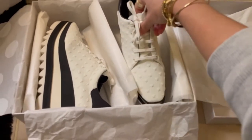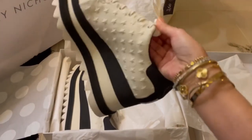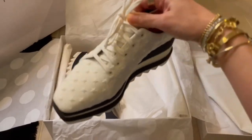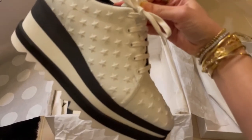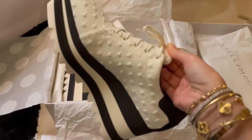Wow, look at this — super gorgeous! I love it. I love this new Stella range, this range.